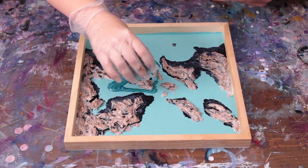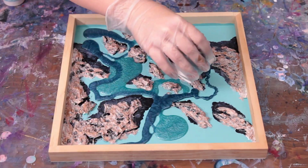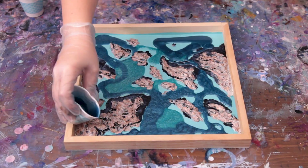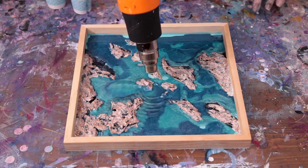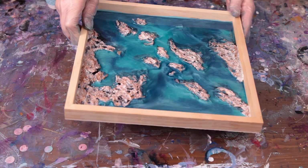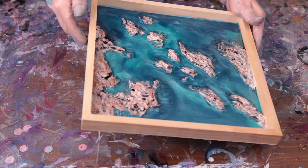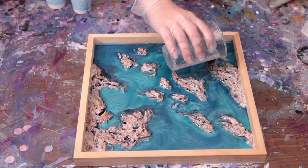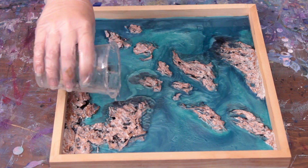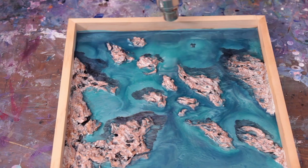Next I added my resin layers. I started first by mixing a light teal and a medium blue and pouring them in a way that would mix the colors around evenly. Then I heated that with a heat gun with a concentrator tip. Next I tilted the resin so it looks like it was flowing around the islands like water. Then I added some areas of clear resin on top of my darker blue depth so you could see those areas better. Mixing in some clear resin also added some texture that made the water look more realistic.